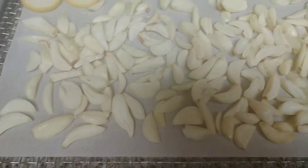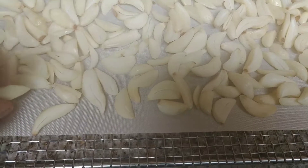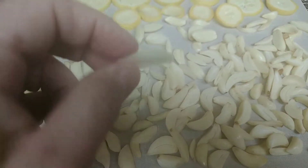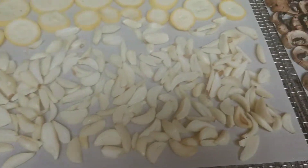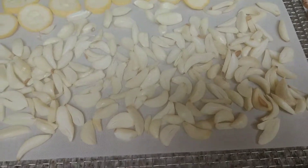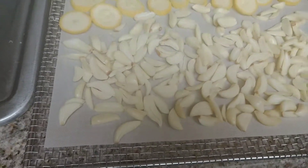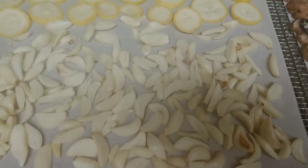When you dehydrate garlic you don't want to cut it too thin nor too thick. Garlic will burn really easy in your dehydrator, so you want to be careful not to make the slices too thin. You don't want burnt garlic when you make a powder because then you have that burnt taste in your powder. When I make a powder I don't add any salt or anything — it's just pure garlic powder fresh from the garlic.